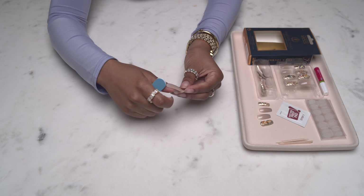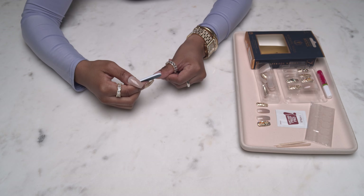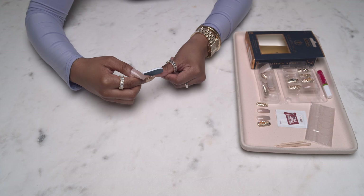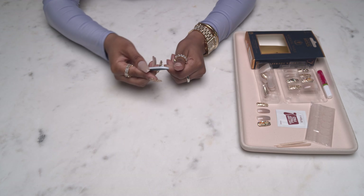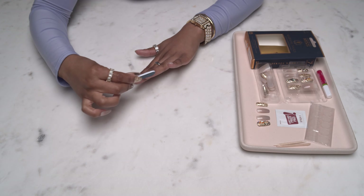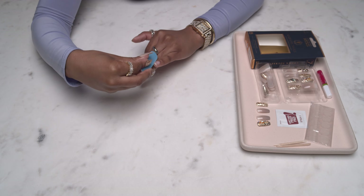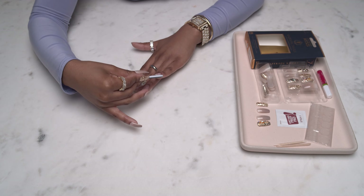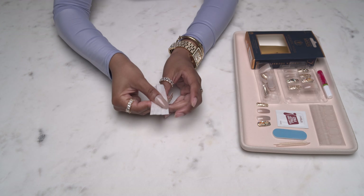As you guys can see, I didn't cut my nails because I'm trying to keep my length. This is a super important tip — you want to make sure that your nails are filed into a nice shape so that when you apply the press-ons your nails aren't peeking through underneath, just to ensure that they're following the shape of the press-ons that you're applying.